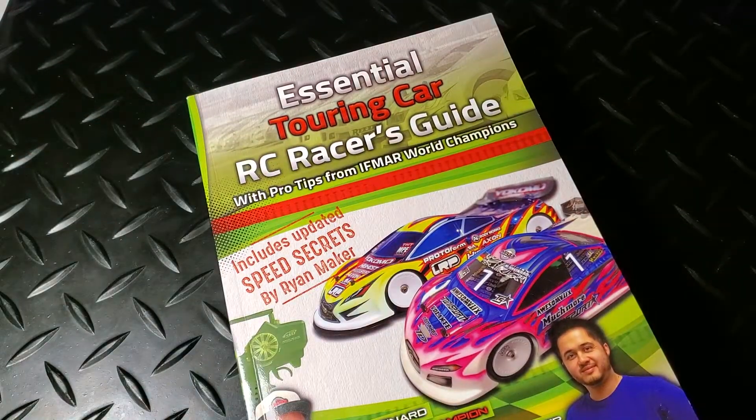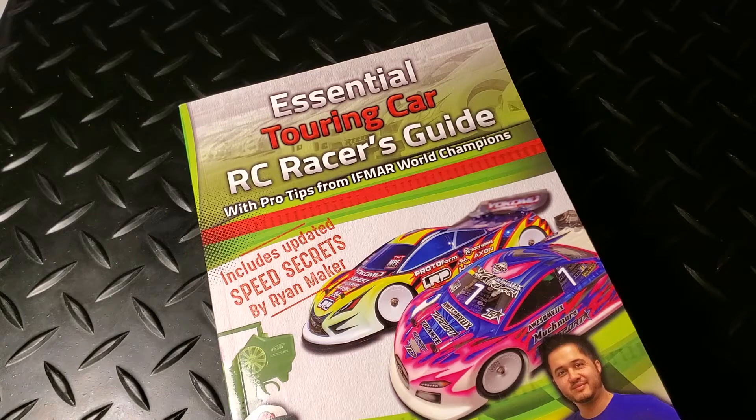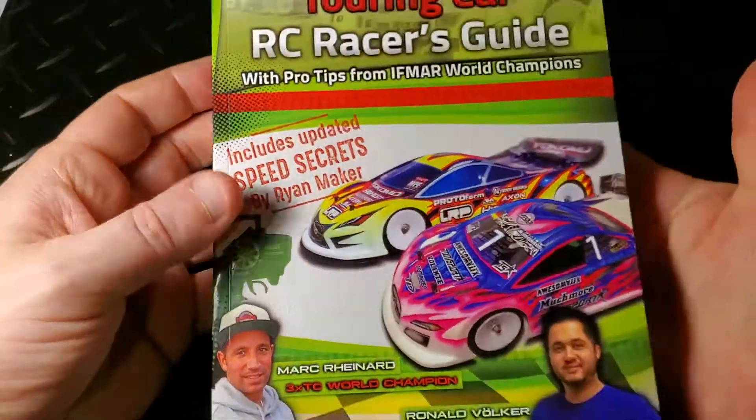In these setup guide videos and reviews, what we do is take a look at the author, see their background, and look at when the book was written to understand the context. Then we take a look at the content of the book with a special focus on roll center. The reason we've been looking at roll center across this series is because it can be a confusing topic, and the approach to roll centers has changed over time.